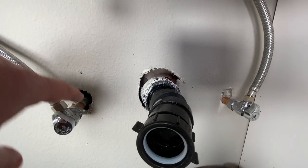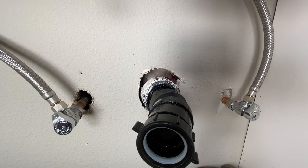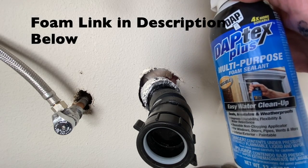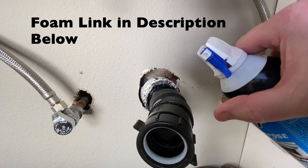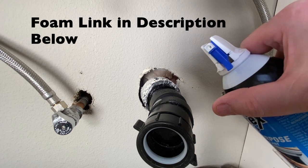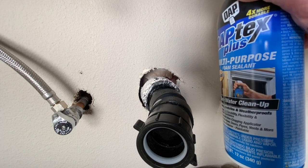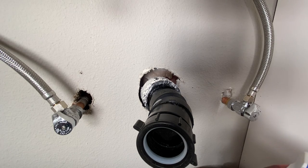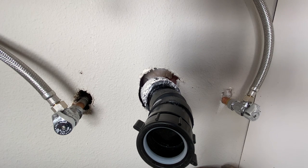Okay, so what we're looking at are these gaps and holes right here, and we're going to cover them. But before we cover them, we just want to fill them in. So I've got some of this Daptex Plus multi-purpose foam sealant right here. The nice thing about this stuff is it's water cleanup. I did lose that little applicator tip, so we're probably going to have a little bit of a mess on our hands, but water cleanup foam is awesome.